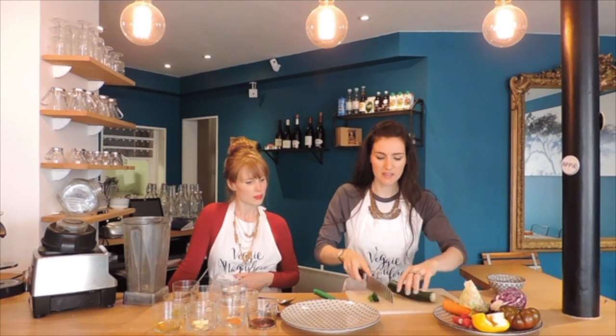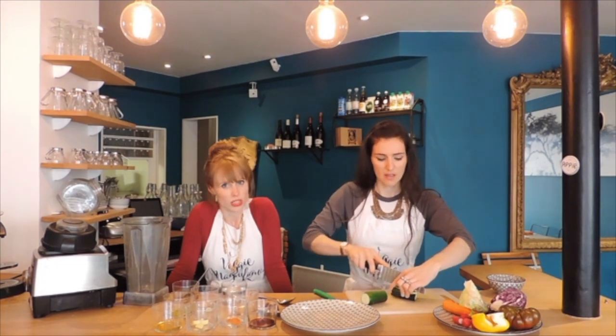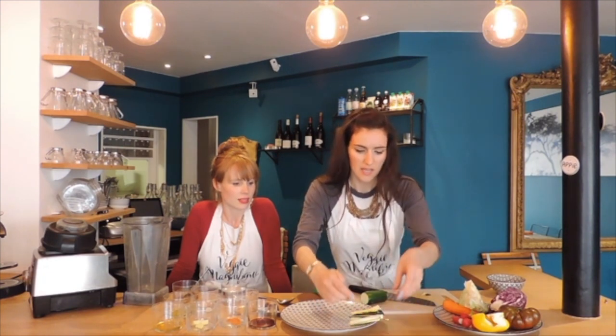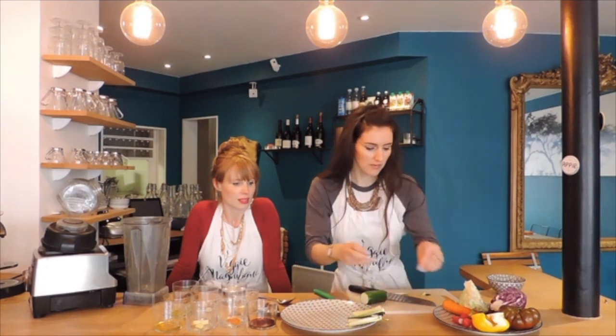We're going to start by cutting things in an aesthetic way. So for example with the zucchini — courgette, I have a translation here — I'm going to cut them into long strips, and we're going to arrange them beautifully on the plate. If you want to follow the whole rainbow pattern, you can — Roy G. Biv! If you know what Roy G. Biv is, leave us a comment below.